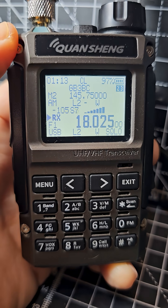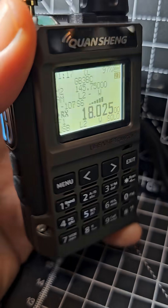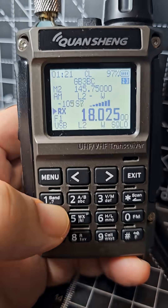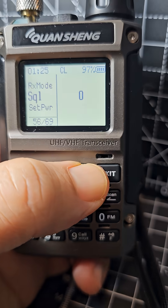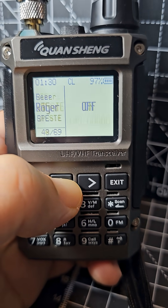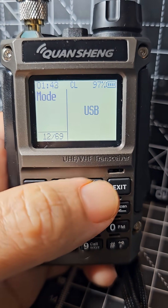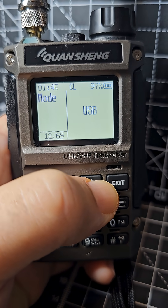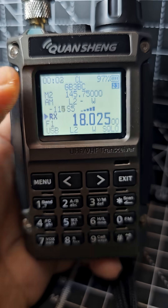Zero FXB Quan Sheng Mini Kong UVK1 with the F4HWN firmware modification. Someone asked if it will do upper sideband. Go to menu, then number 12 — you can see the number on the bottom left. Select menu and go to upper sideband, FM, and AM. Leave it on upper sideband and select.